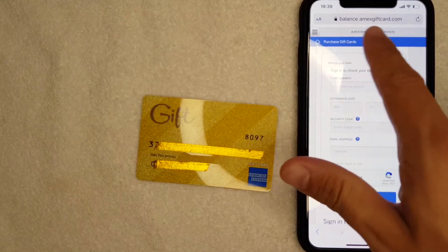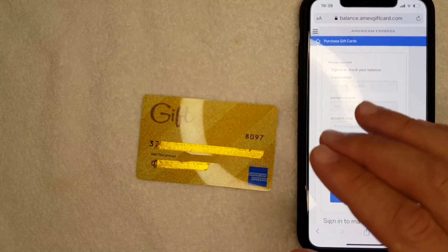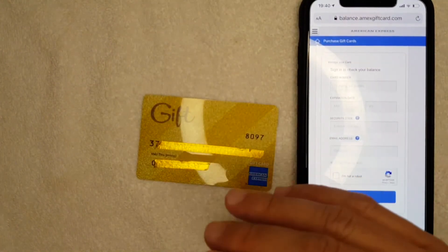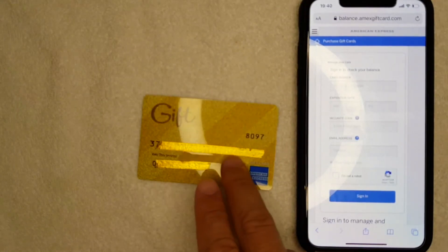One thing I want to let you know: be careful about the websites that you put your Amex gift card into, because there are a lot of scam websites that look like American Express but they're actually fake. They are only set up to trick you into entering your Amex gift card information.